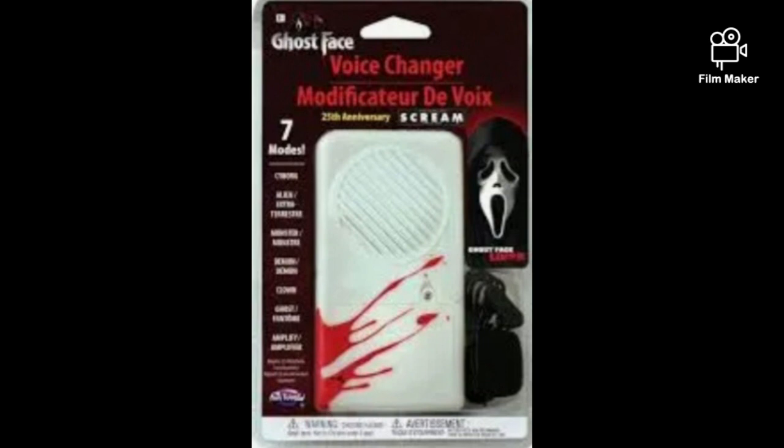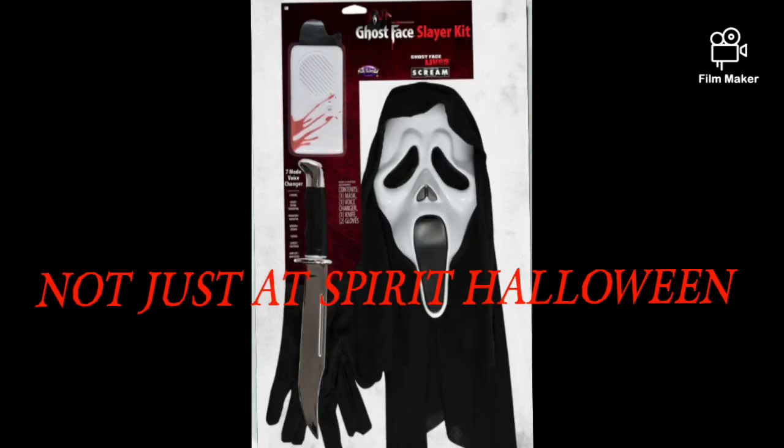This one is the 25th anniversary voice changer. I don't know what it sounds like, but it's probably like the Spirit Halloween one. You can also get it in the Slayer kit at Spirit Halloween stores.